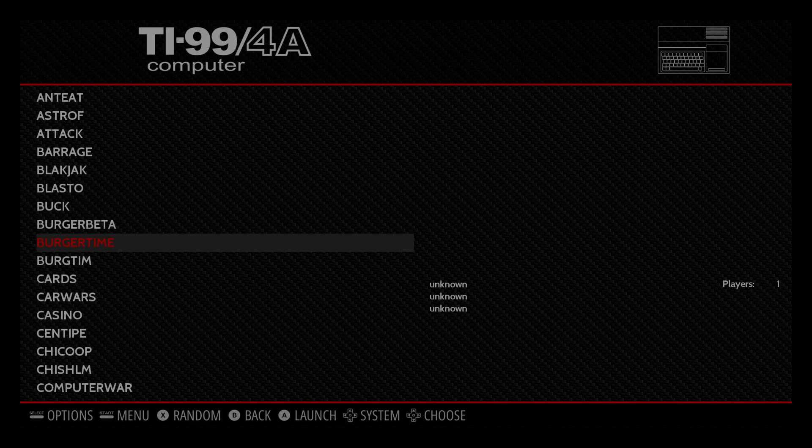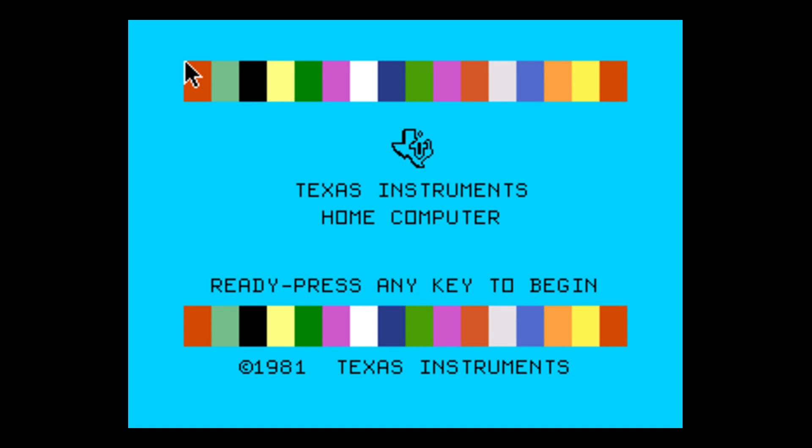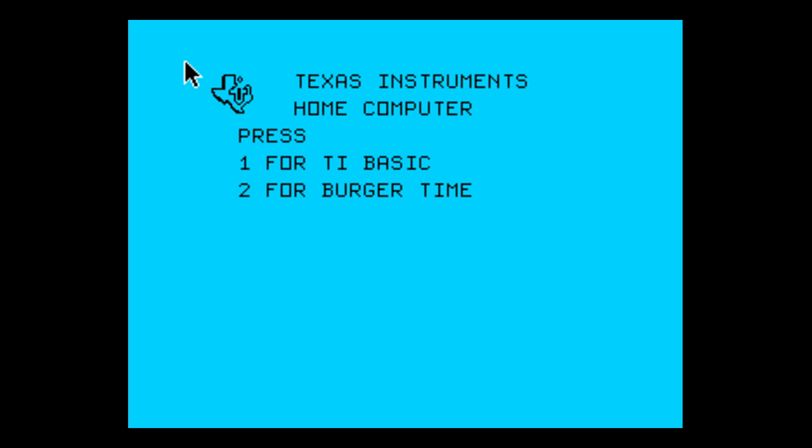I'm going to start a game real quick — Burger Time. You should be presented with the TI-99 boot screen. Press Enter on your keyboard. For TI Basic press 1 — we don't want to do that, we want to play the game, so we're going to press 2. In most games you'll have this option to press 2 to play the game. So I'm going to press 2 on my keyboard and it's going to start the game. If you have a mouse connected, you can always move it out of the way. Even at the beginning, if you want to use your controller, you have to press a key on your keyboard to start the game.